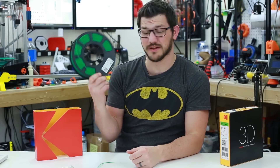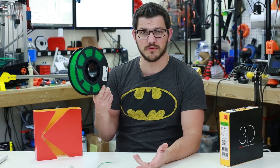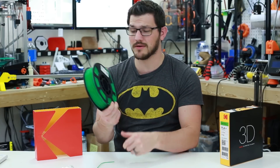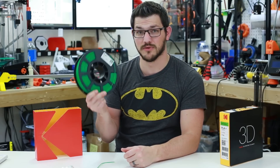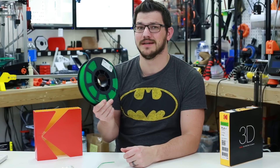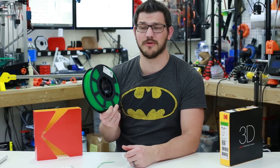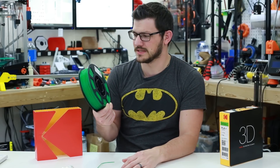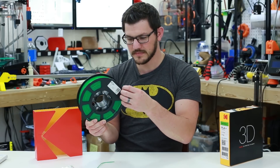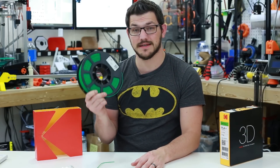The PLA Plus is I think the first they've released in their brand. They have five or six other different types of filament they're going to be releasing soon — I'll put links for those down below. Before I start printing: this spool clocks in right now at $40 a roll. That is Proto Pasta level filament — Proto Pasta is half a kilogram for around $30 to $40 for their specialty filament. PLA Plus is not really specialty, so I'm hoping this gives me some good quality prints. PLA Plus is stronger than regular PLA and supposed to cool faster.